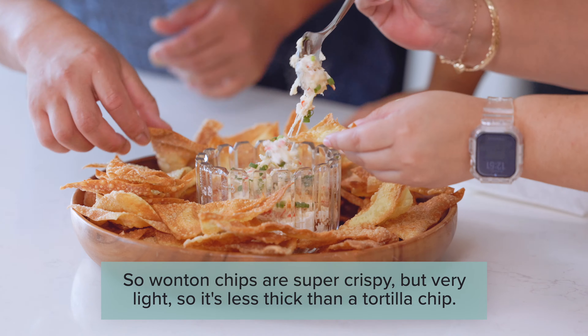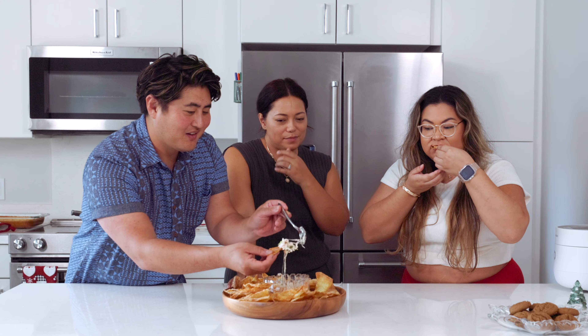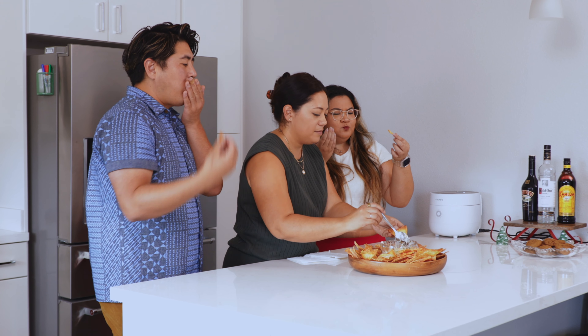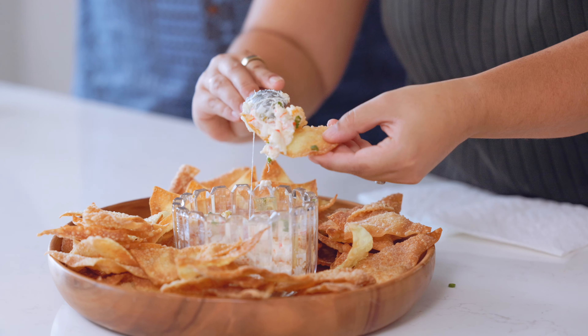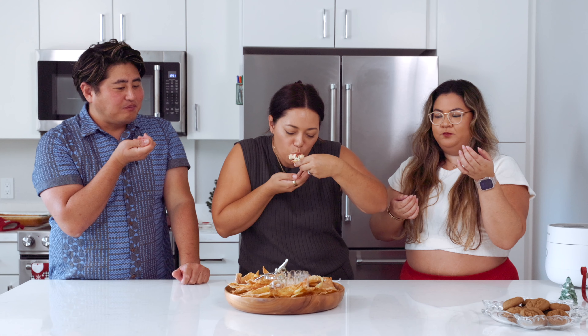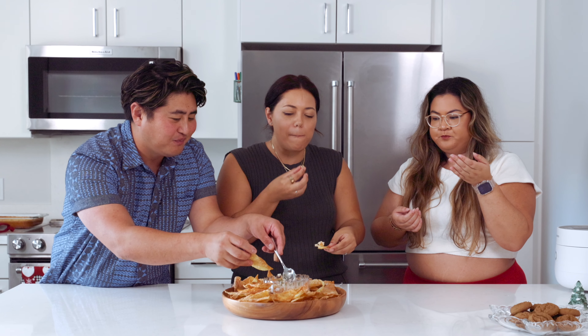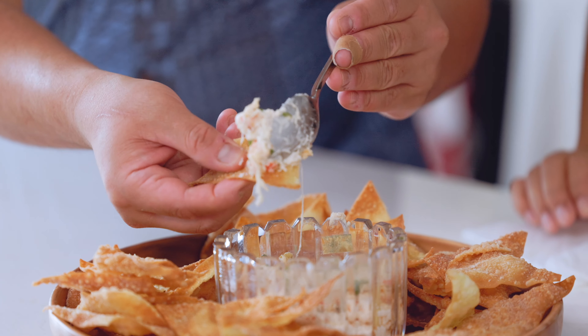They're starting to get brown. I don't want them to be too crispy because I do have to do two sides. If the oil starts to jump out at you, definitely use a screen. This is also how you make tortilla chips, if anyone wants to know — with tortillas. Super easy. And we just switch gears and go right back in until the oil is nice and hot again.